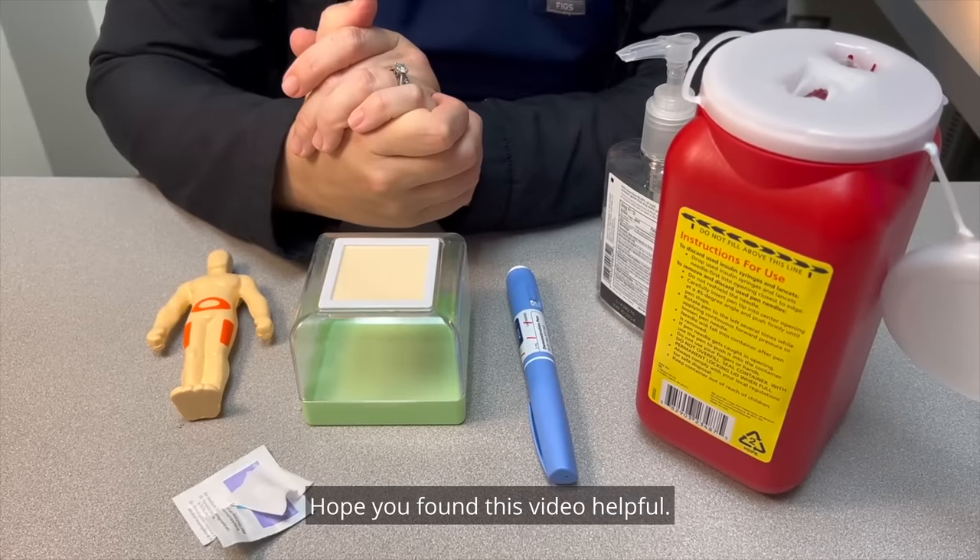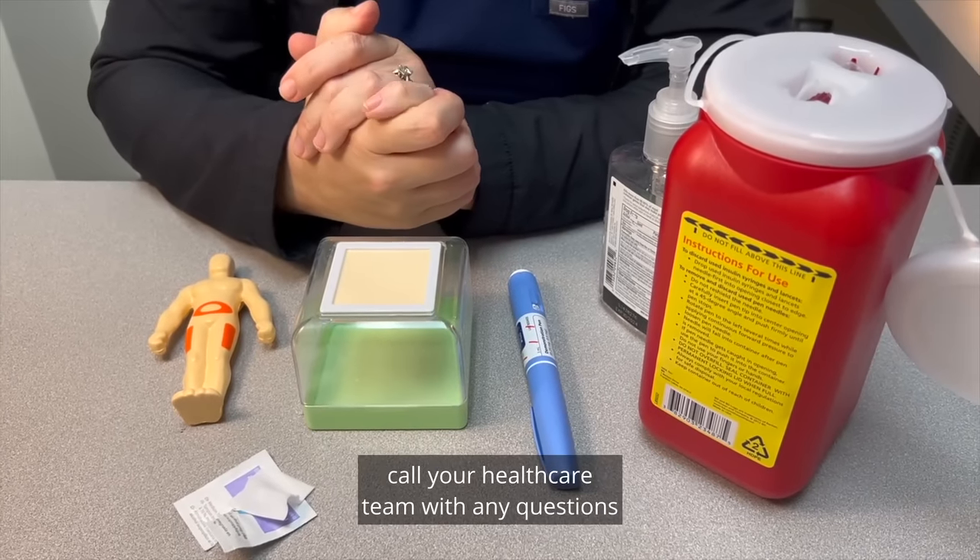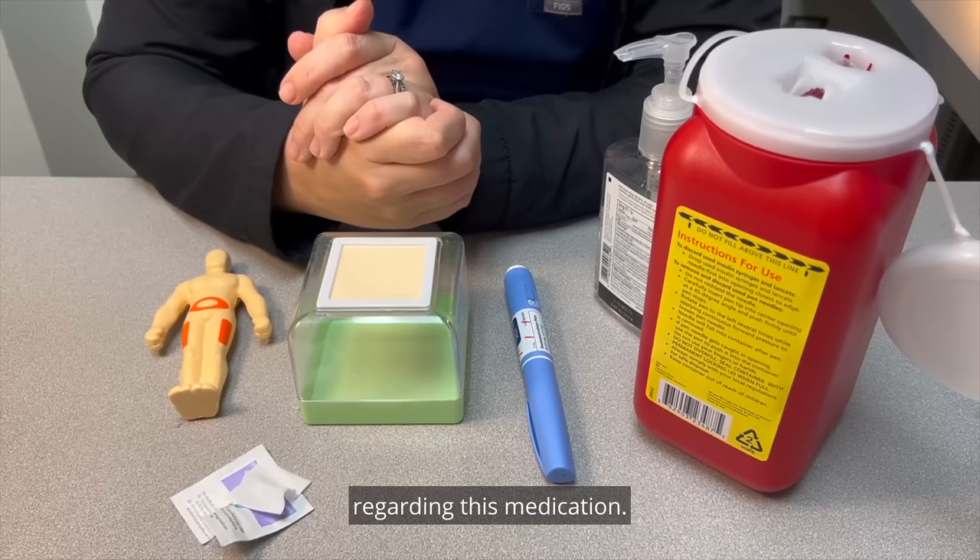Hope you found this video helpful. To reinforce how to use and inject the Ozempic pen, call your healthcare team with any questions regarding this medication.